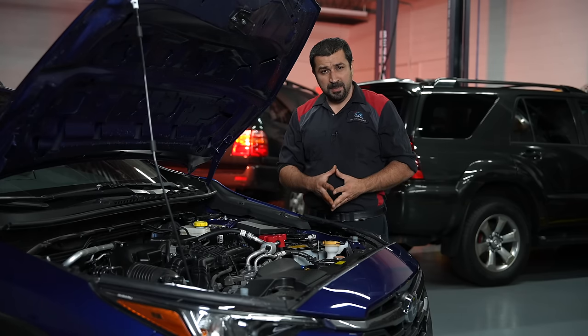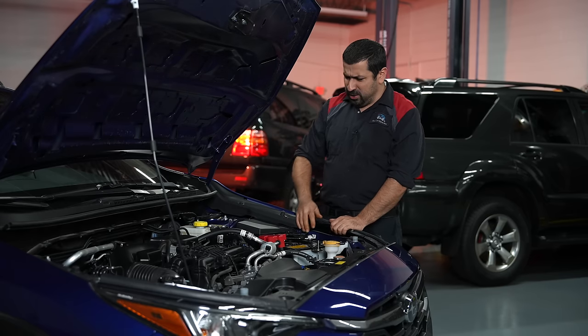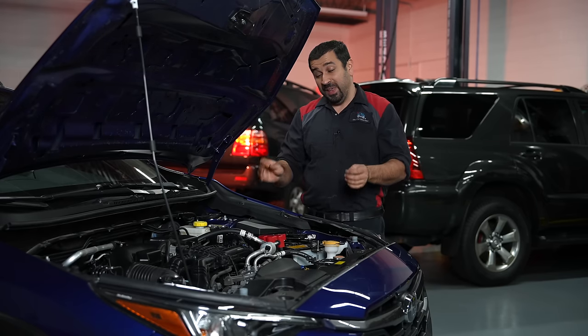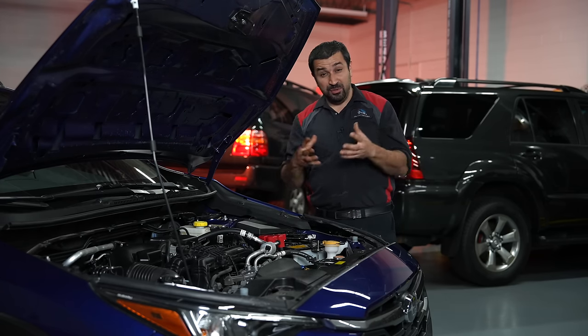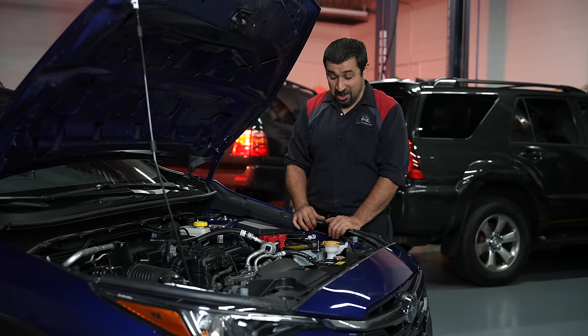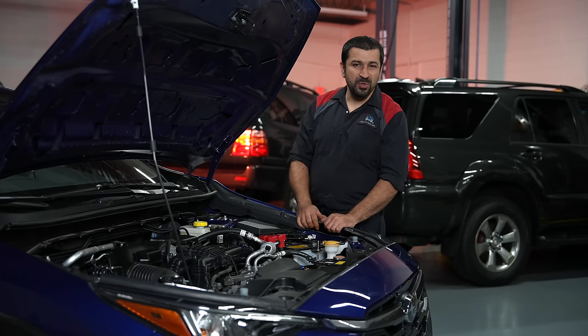Moving to the block — the biggest thing with boxer engines — this is a two-piece block where two halves come together with the crank in the middle. Something interesting: you can remove the connecting rods without disassembling the block halves. That's an improvement over the BRZ, where you have to split the block to get the pistons out. Not doing that here is very good.